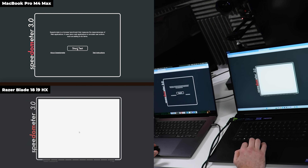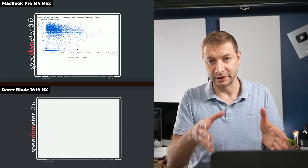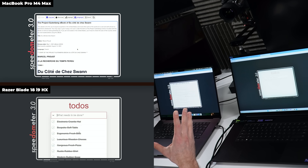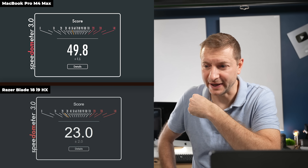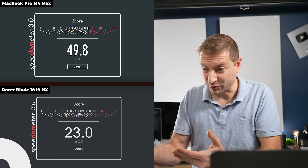Since a lot of viewers here are developers and I do web development myself, the next test is Speedometer 3.0. It's a nice easy test — you don't have to install anything, just run it in the browser. The results are really telling: we got 49.8 on the Mac and 23 on the Razer.